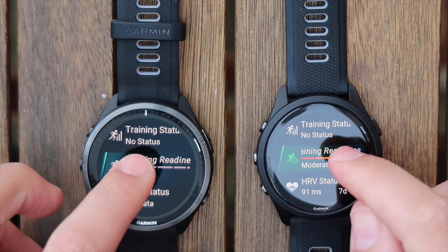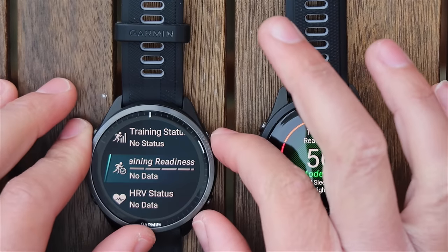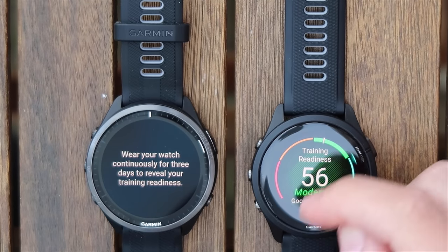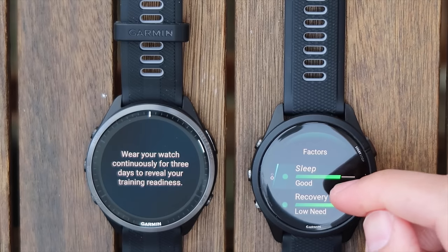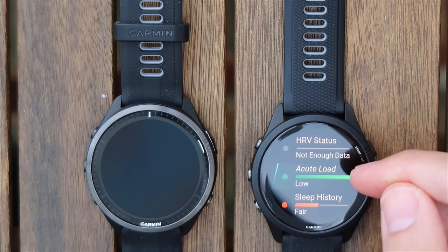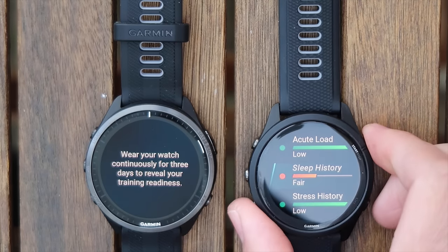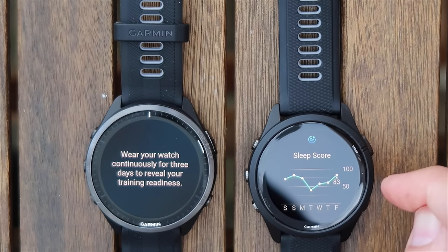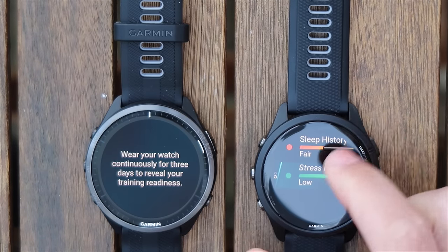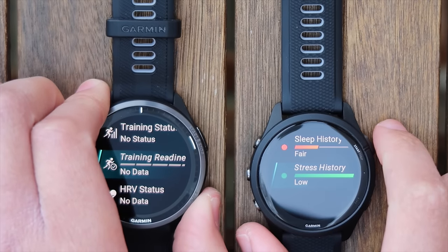Next is training readiness. The 965 is connected to Garmin Connect but isn't showing any information, even though it's had a chance to sync. On the 265, I can see that last night I had good sleep, good recovery time, HRV is probably okay, acute load is really good, and sleep history is fair — though honestly it hasn't been great. You can dive deeper to see your sleep score trend going up and your stress history throughout the week. All of that information will be available on the 965 once it properly syncs.